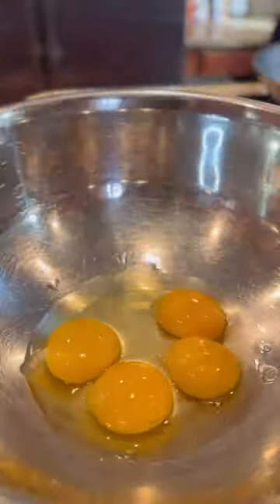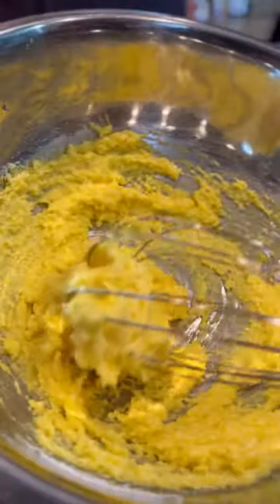In a large bowl, add one egg and three egg yolks, then whisk. Add the cheese to the eggs and whisk again. Add a little pasta water and mix until it looks like a custard.